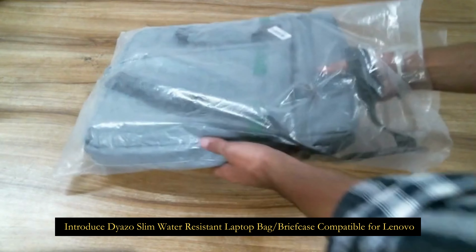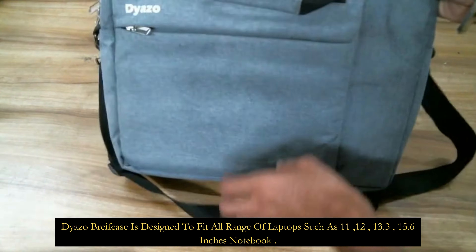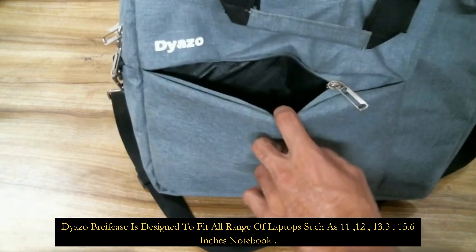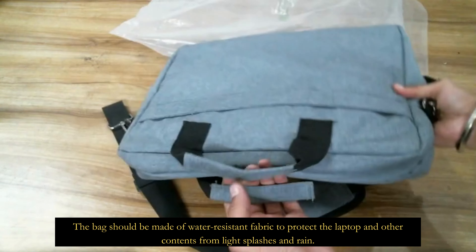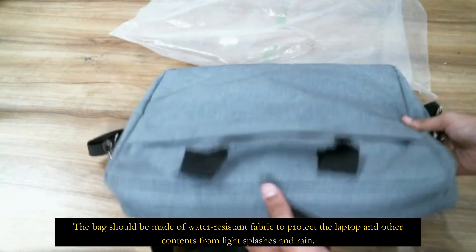Introducing the Diazo Slim Water Resistant Laptop Bag Briefcase, compatible with Lenovo. The Diazo briefcase is designed to fit all range of laptops such as 11, 12, 13.3, and 15.6 inch notebooks. The bag is made of water resistant fabric to protect the laptop and other contents from light splashes and rain.